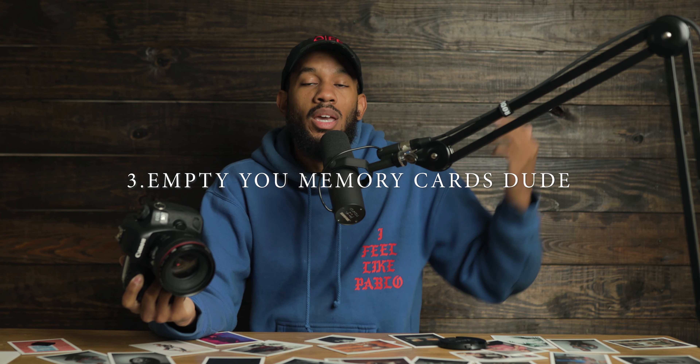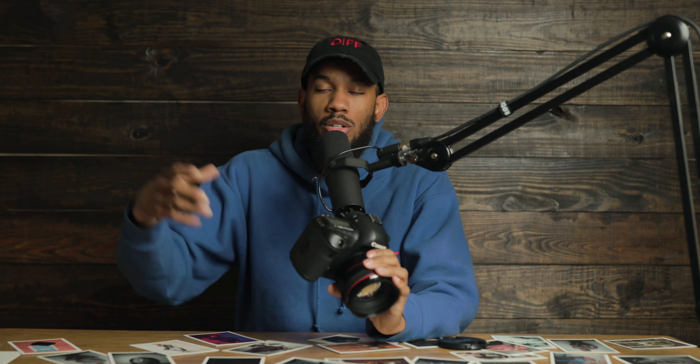Your memory cards — erase them, clean them up. If you're done with the shoot, delete the pictures off of it. If you've already edited the pictures, delete them off of it. It makes no sense to keep all those pictures on that memory card and then get ready to shoot your next event, still using that memory card, and it gets full. So just be sure to erase that memory card whenever you get finished.